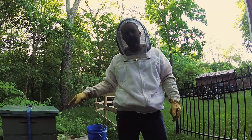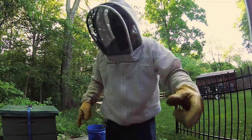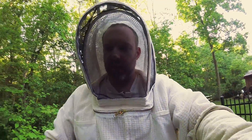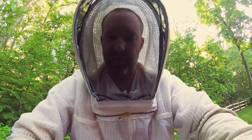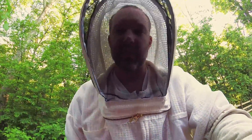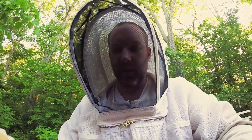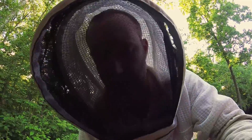Hey guys, Dennis here, and I'm about to inspect these hives, so I thought I'd take you along with my new GoPro. I got this camera a little while ago and I just haven't had a lot of uses for it, and I thought this might be a cool one. So what I want to do is open this up and give you a close-up view of inside the hive.